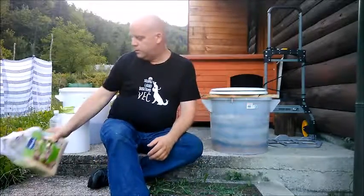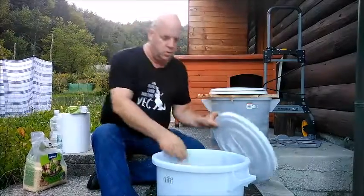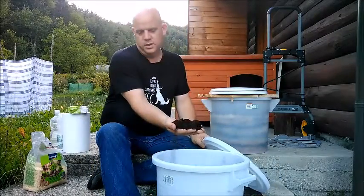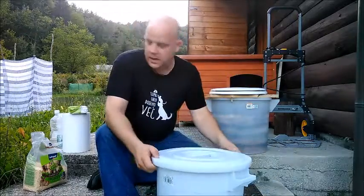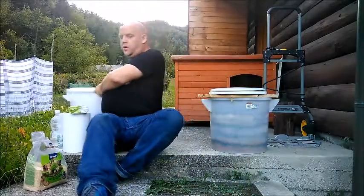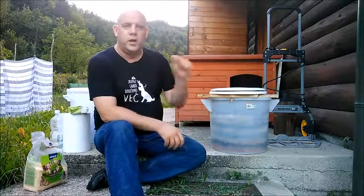What I also use is peat moss. Peat moss you can buy in any garden or flower store. I know people normally say to use either sawdust or peat moss, but I prefer to use both, and I'm going to show you how right now.